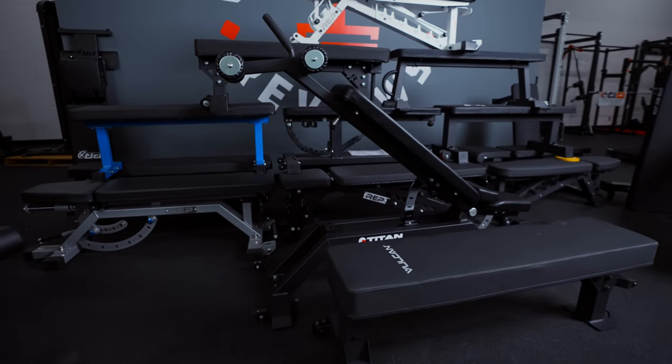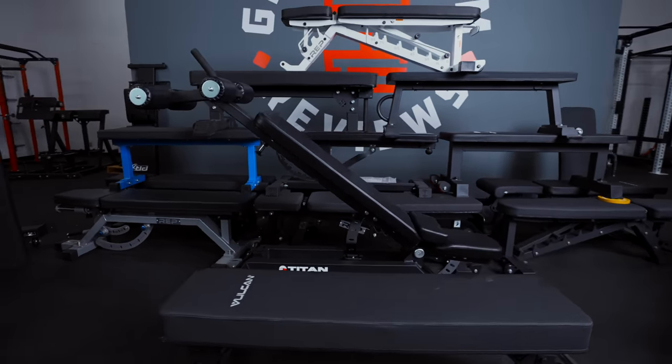Now we've included 20 plus weight benches. As you can see behind me, we built the bench pyramid.